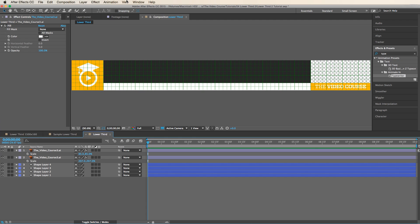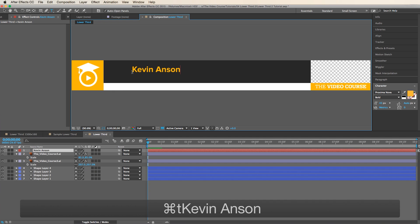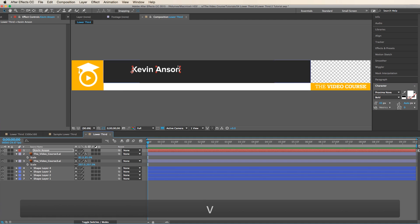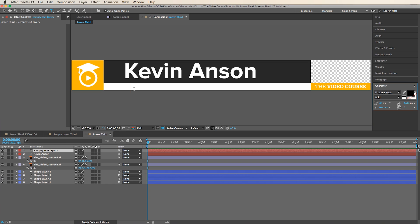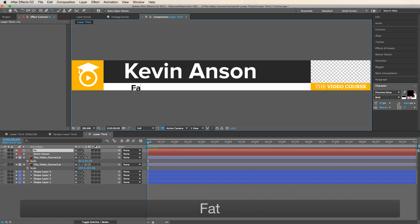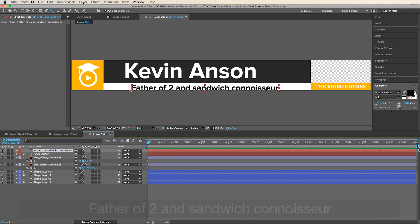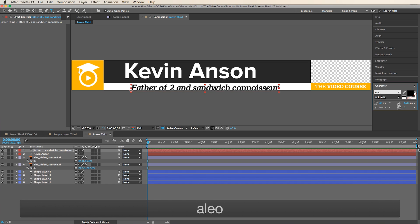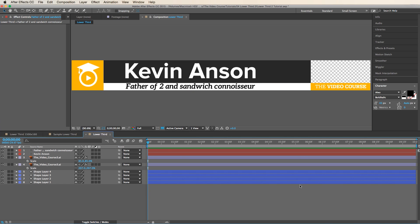Turn off the grid and type in our text — make it white. Make another text layer below, change it to black, and type in 'Father of Two and Sandwich Connoisseur.' I'm going to change this to italic just for design reasons and scale it down a little bit, then make it a little bigger. Our lower third design is done — now it's time to animate it.